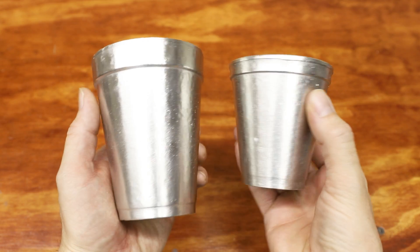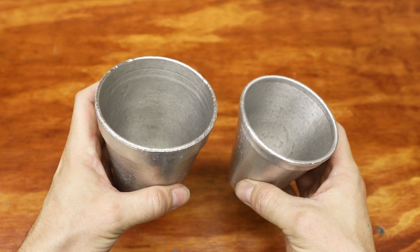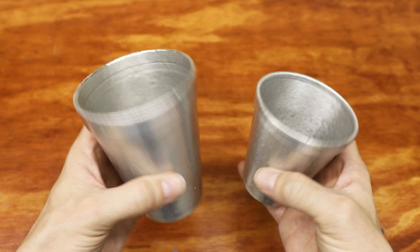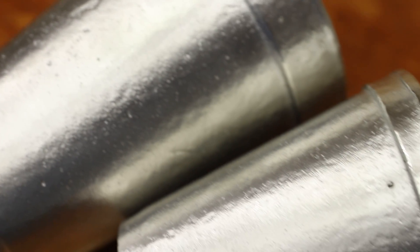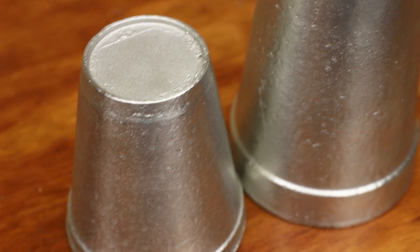I thought this was an interesting experiment that ended up being moderately successful. Attempting to cast such thin-walled objects like these cups is really asking a lot of this method, but I think this experiment demonstrated the possibilities of lost foam casting. I hope you guys enjoyed watching this little experiment — if you did, please let me know what you think in the comments, give the video a thumbs up, and subscribe for future videos. Thanks for watching and I'll see you next time.